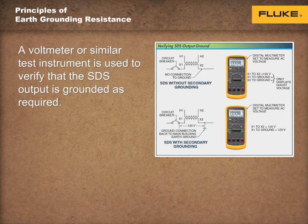If the output of an SDS is not grounded, the system loads continue to work. However, a dangerous condition exists. A voltmeter is used to verify that the SDS output is grounded as required, as you can see here on the screen. A voltmeter reads the output of the SDS, regardless of whether the system has been grounded.